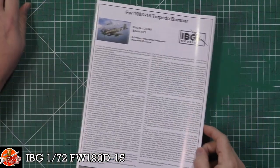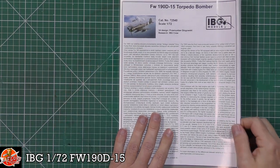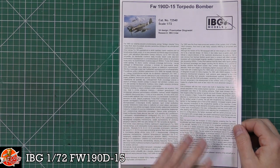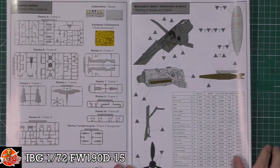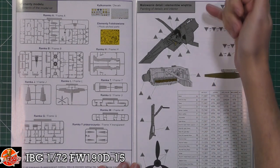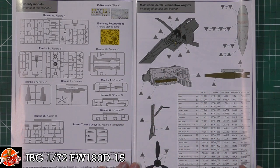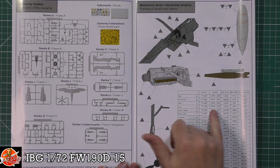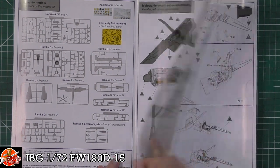We'll start in the instruction book - there's lots of information and I haven't read any of it, but it's basically covering the Focke-Wulf 190D and the different versions. There's a full parts callout, and then we've got colour callouts in detail. We've got Vallejo, Hataka, Life Colour, and AK Interactive referenced in there as well.